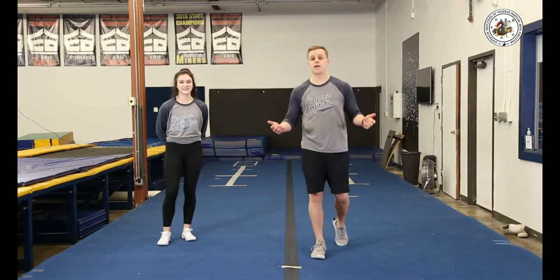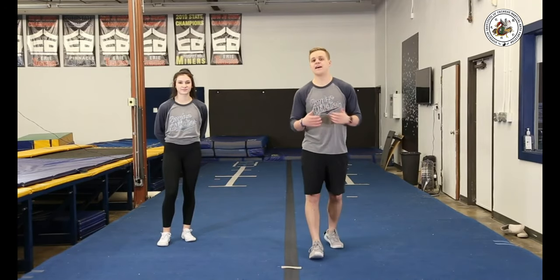That was our round off back handspring tuck. Make sure you're doing all of these drills at least 10 times, really getting comfortable with each one before moving on to the next, so you can prepare safely.